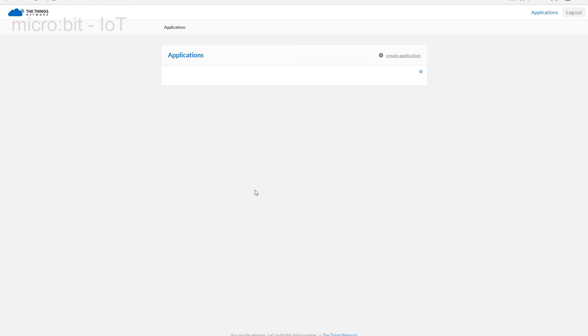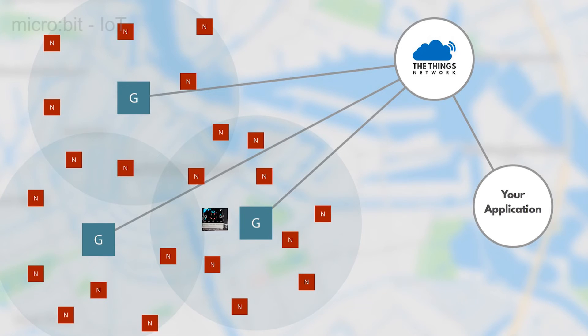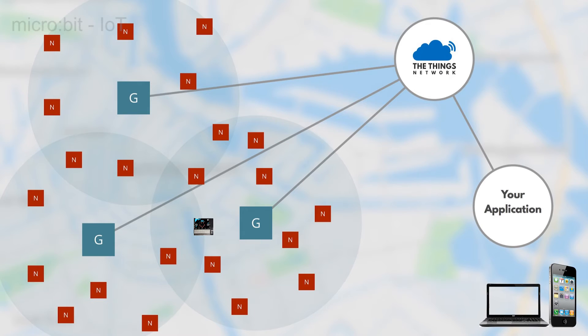Follow the links to the dashboard where the power of the world of the Internet of Things will be revealed. It may not look like much here, but every journey starts with but a single step. In this process we are going to establish a link between your micro:bit and the cloud. We can then show how the details held in the cloud can be sent to your mobile, your PC, or forwarded to another machine.